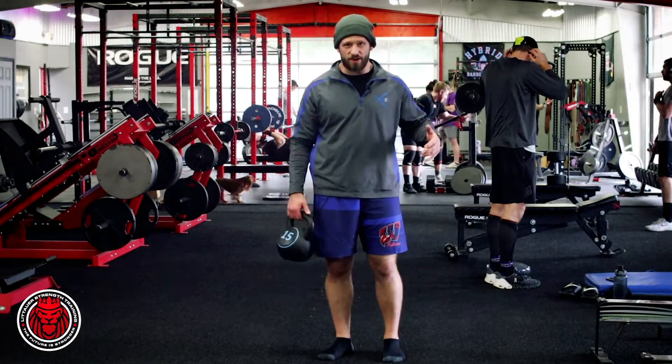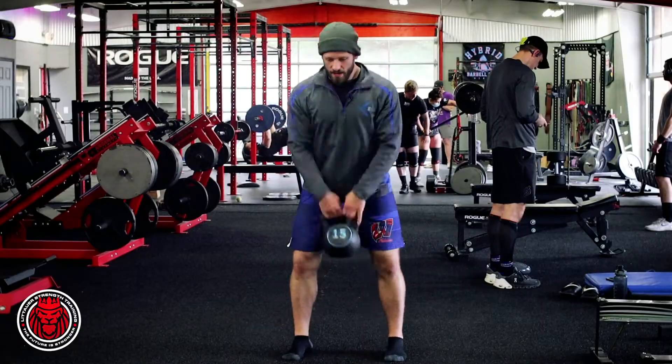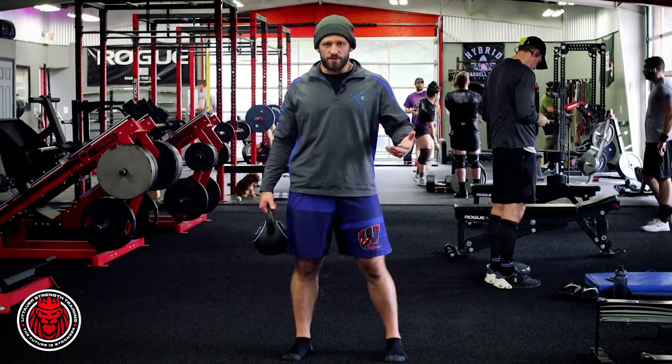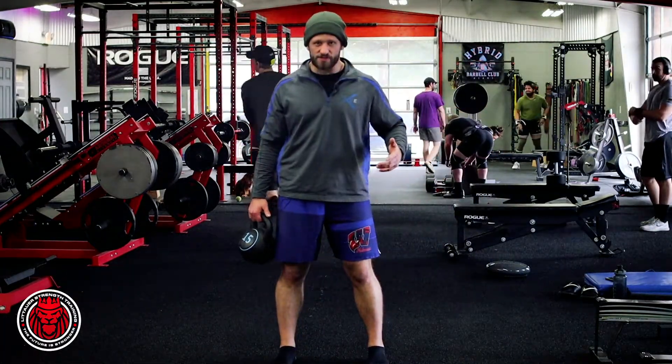This is what we consider a rotational kettlebell swing. When we look at a normal kettlebell swing, we're in a square stance and swinging forward, hinging back at the hips. With a rotational swing, we're actually getting a little bit of a split stance — think about a normal stance and just take one foot back.